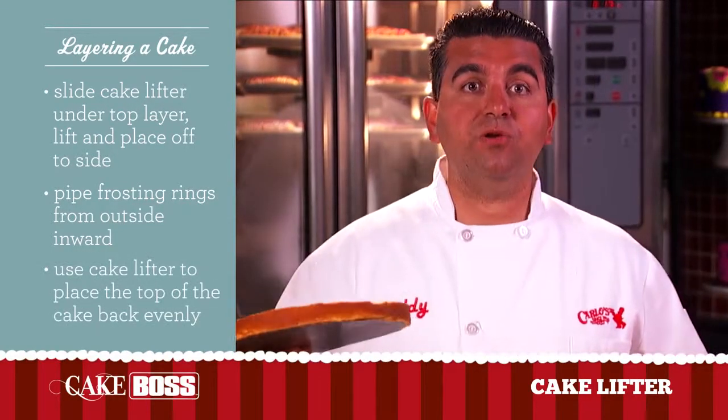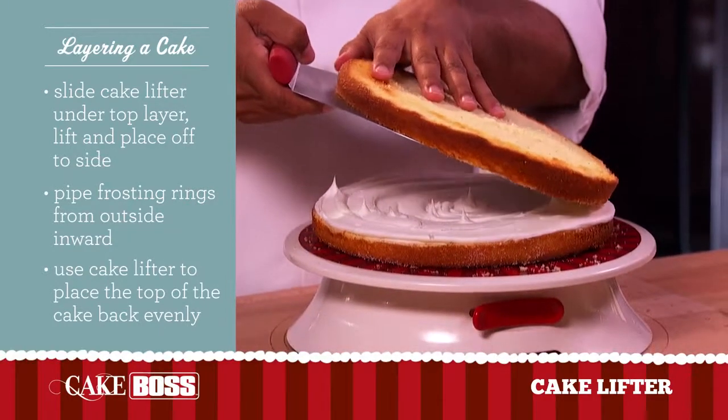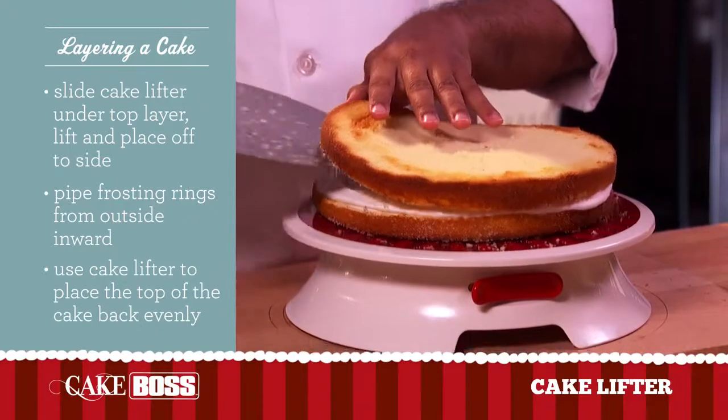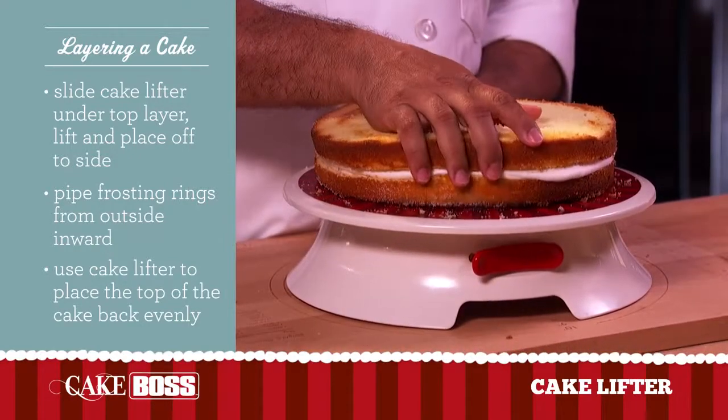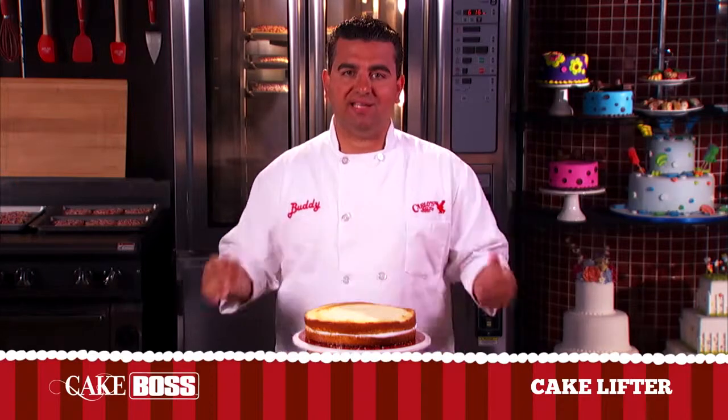Now, when you want to put your cake back on top, it makes it nice and easy. So you slide it, guide it, and it's perfect. No mess, and you'll never break the cake in half.